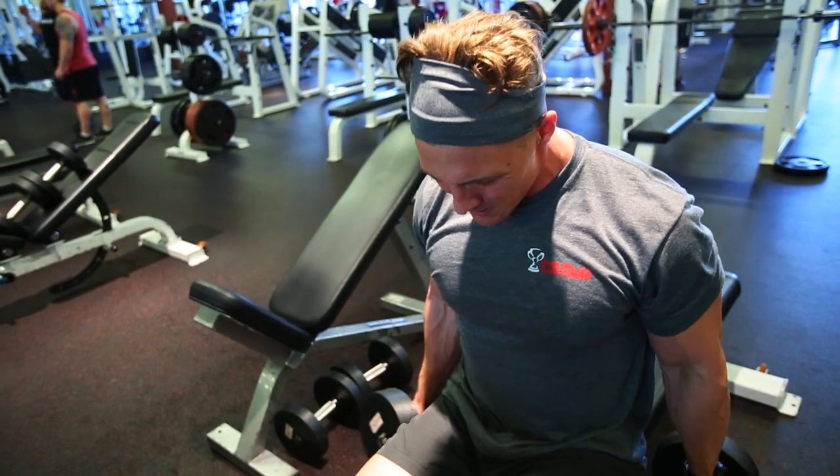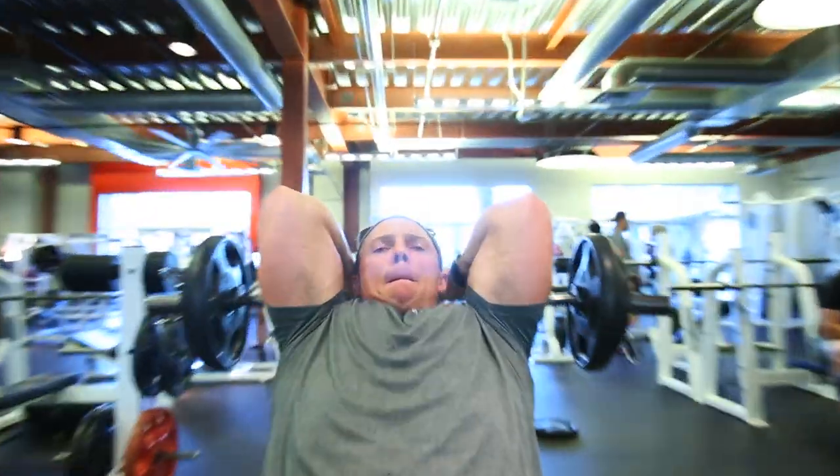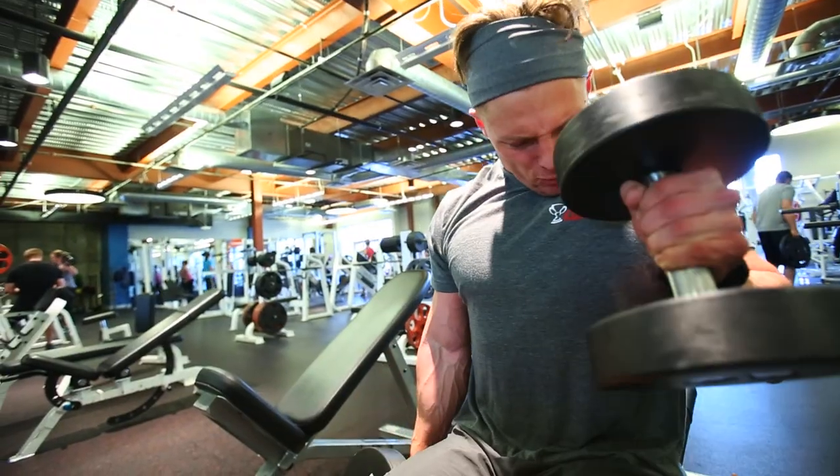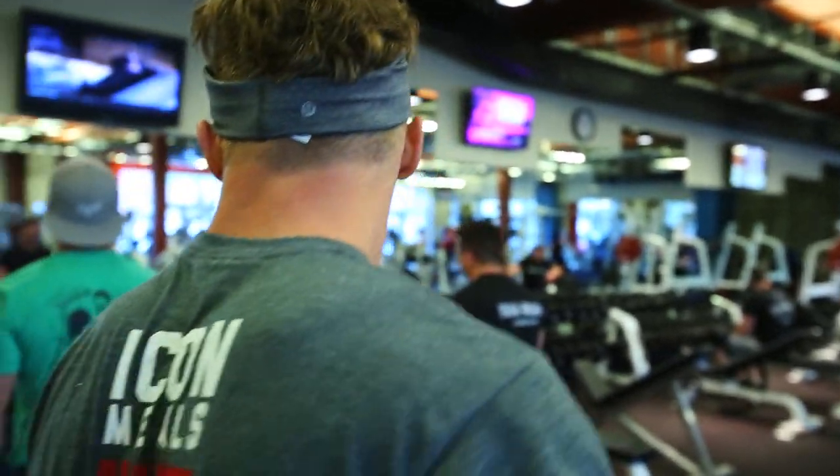I just got some new beats and if I wasn't talking to you guys they'd be on. My last video — I did not say the F word. I said 'feel' and it kind of sounds like it, so I want to clear that up. I just quoted Taylor Swift in a Swole's Nation video — gotta give it to her, new album's alright. Make sure you're grabbing water in between sets. You want to stay volumized with the water.